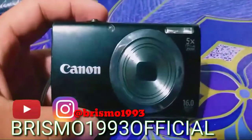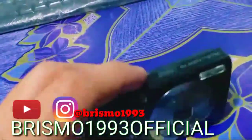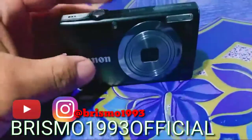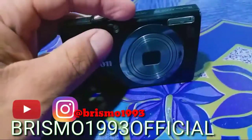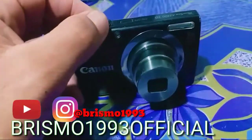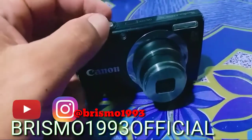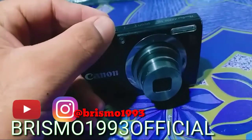Dia bisa dilipat. Ini kamera yang bisa dilipat. Dan saat kita hidupkan, itu menunjukkan ke depan, dan ini bisa di-zoom. Ini dia nge-zoom. Kembali lagi.